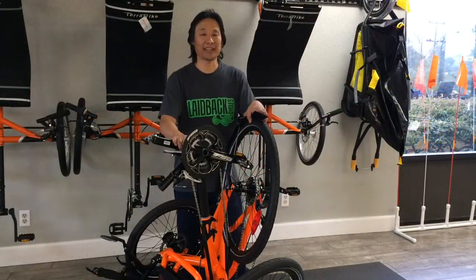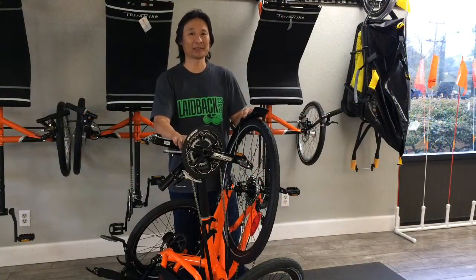And that's folding the CatTrike 559. We're Layback Cycles. Freedom to ride.